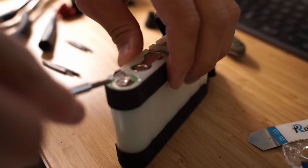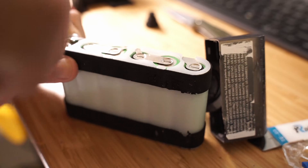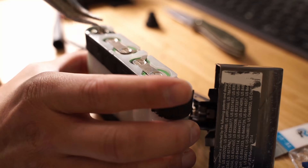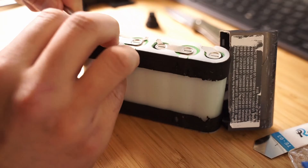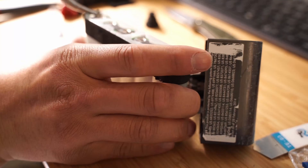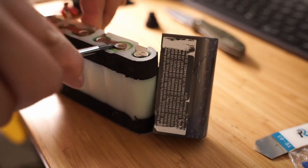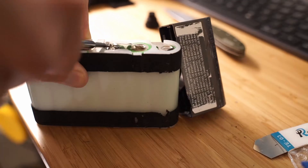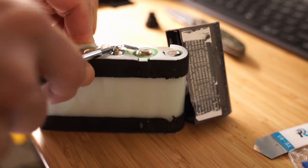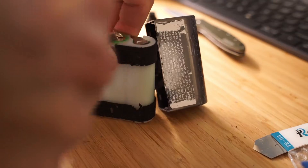Now on to replacing the battery cells. There are metal strips that connect the battery to the battery management circuit board and they're welded on the battery side. I don't know of any other way of getting these metal strips off besides prying with the screwdriver and bending them with pliers, other than completely replacing the metal strips. I opted to pry the strips off and filled in the voids with solder.